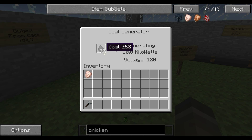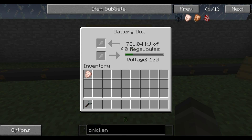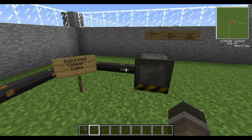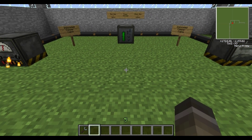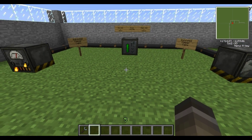Just to quickly demonstrate — you've got coal in the generator, and as you can see it's running and powering the battery box, which in turn I can put raw chicken into the furnace and it starts cooking it for us. The coal generator is not the fastest way to power your machinery, but it's very simple. We'll cover other, better ways of powering it in the next tutorial.